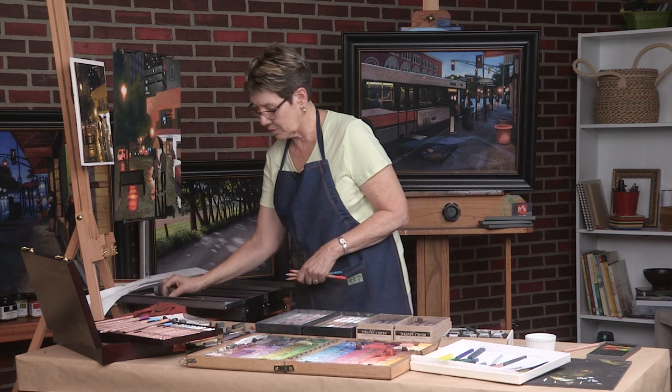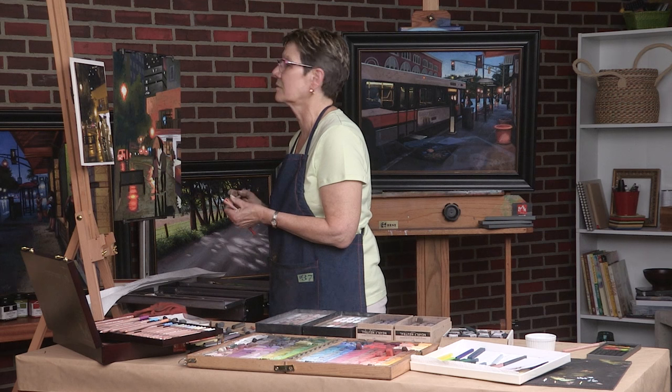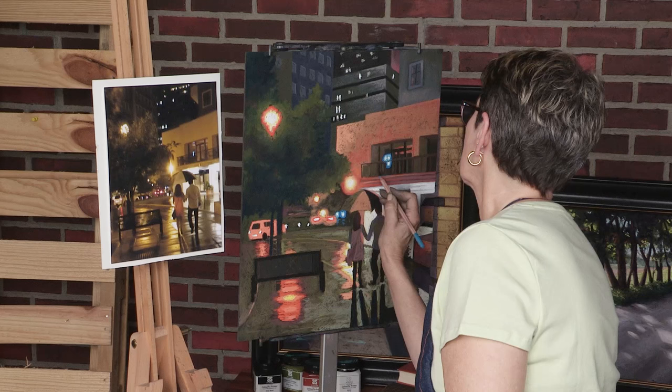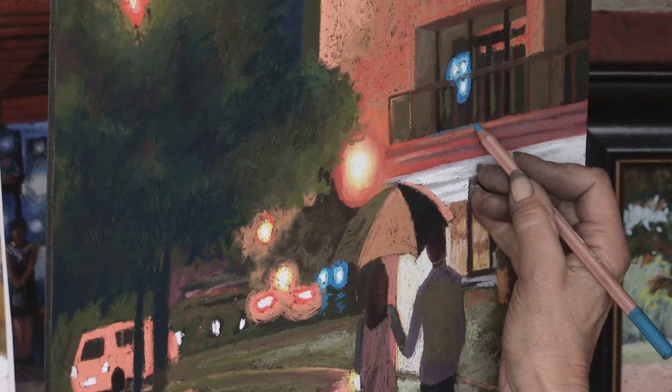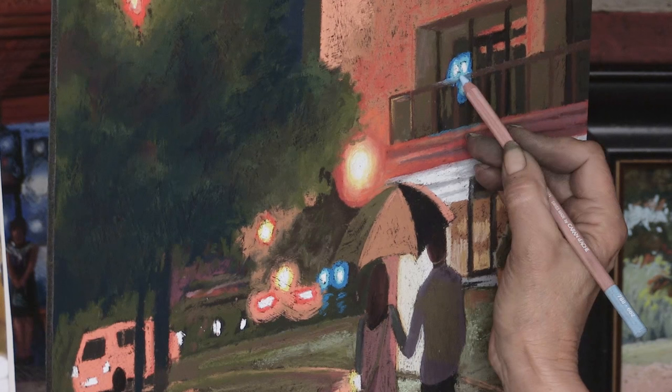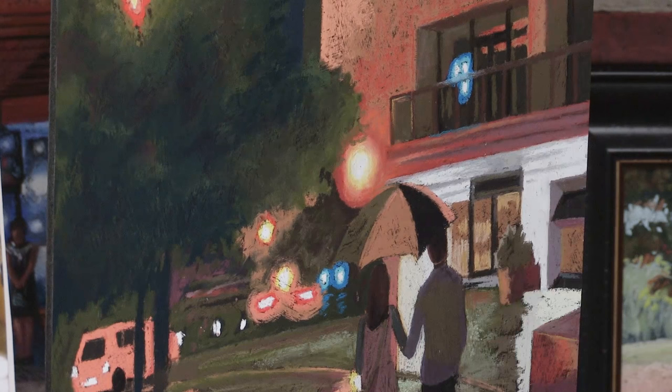The first thing I'm going to do is put some of this color on the railings to have a reflection on that metal. You can see just with a little bit — just a line — I all of a sudden bring that right in front of there and the light is like curving around it.